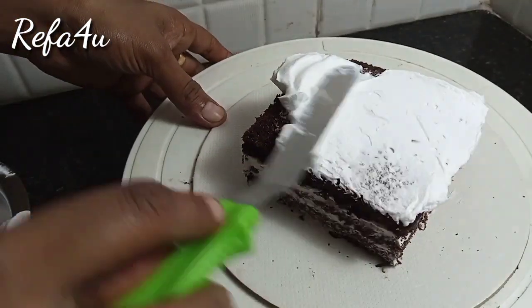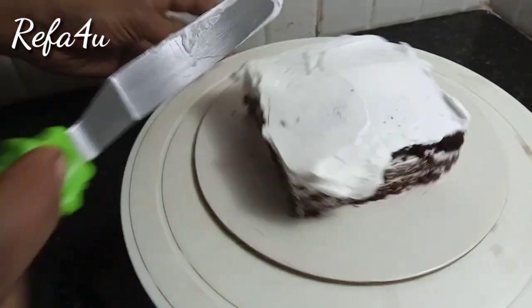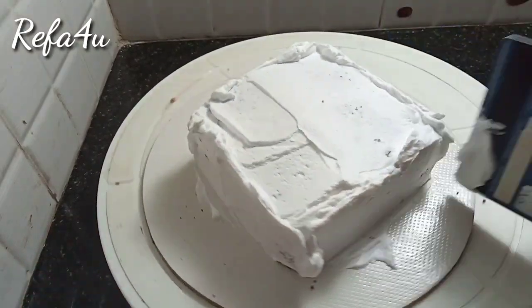There are 250 grams of chocolate sponge cake. This recipe is made in a square pan and we cut the icing.